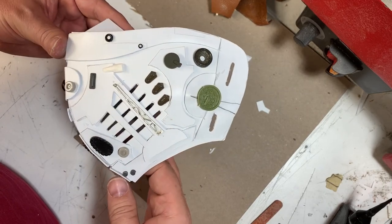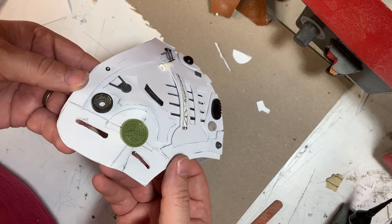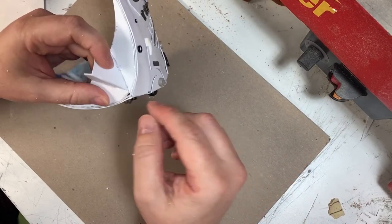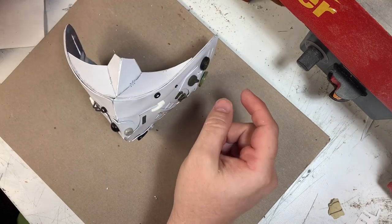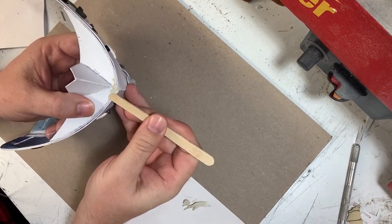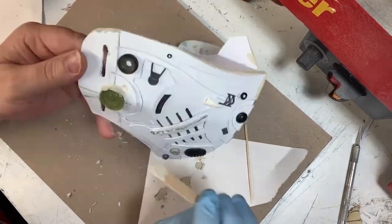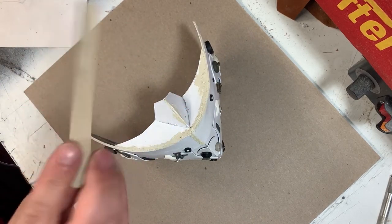Here we are with the greeblies all attached. It looks strange right now because they're all different colors, but one of the coolest things happens when you paint everything one color — you just see the textures instead of the colors. Next I'm going to fill in all of these gaps to make complete surfaces using white putty. The putty has had plenty of time to dry, so now I need to sand it smooth using my little emery board.